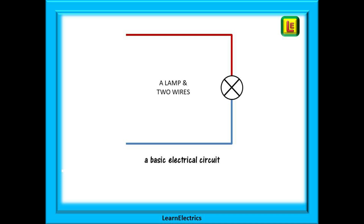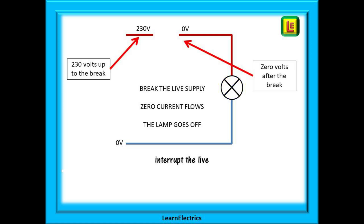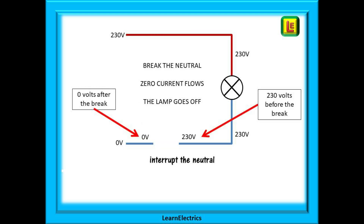Let's begin by building up a very basic electrical circuit and see what happens to the voltage and the current. We can't get more basic than a lamp and two wires. If we connect these to a 230-volt supply, this completes the circuit and a current will flow through the lamp and illuminate it. We always imagine current as flowing from the 230 volts to the zero volts. If we now interrupt the live wire — either by a switch or even a break in the wire — all the wiring after the break drops to zero volts, zero current flows, and the lamp goes out. But up to the break there is still 230 volts, with nowhere to go.